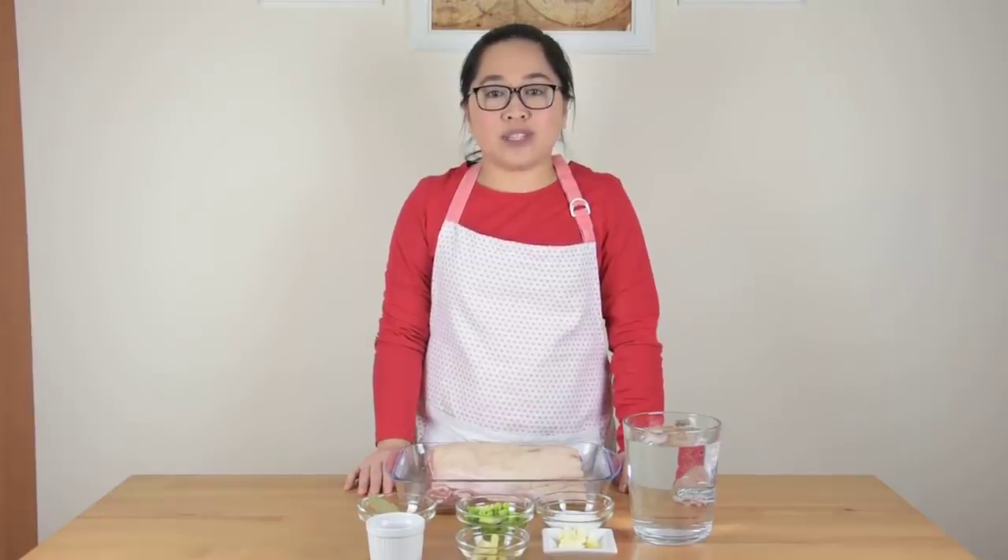To start, wash the pork slab with running water and make sure that the hairs on the skin are shaved. I already did this step, so we are going to proceed to the next step, which is to prepare the brine in a pot.